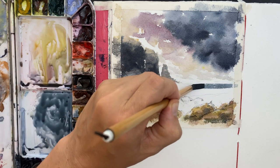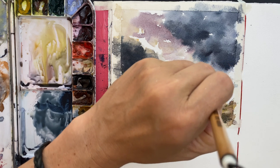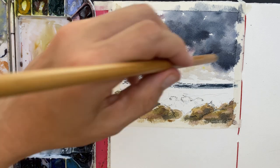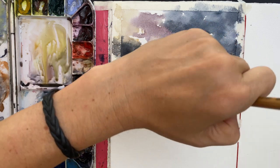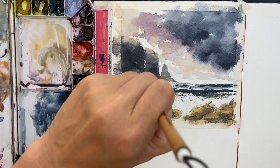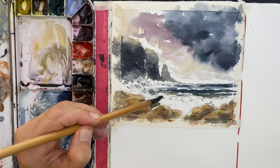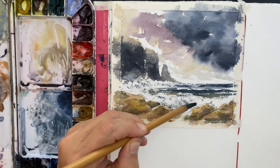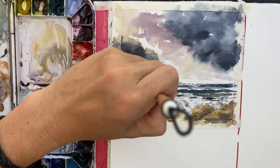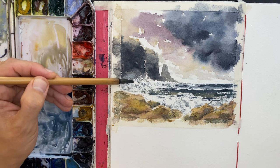I've moved on to the ocean now. I take a stronger mix of indigo and make sure the brush is relatively dry before putting it on the page, because I want a dry brush effect with the paint breaking off to indicate waves. I draw the brush from right to left, pushing it hard down on the page so the pigment breaks up towards the left side. Then I take a slightly lighter version of that indigo with a tiny bit more water and add shadows within the waves themselves, to get that sense of crashing, tumbling waves.